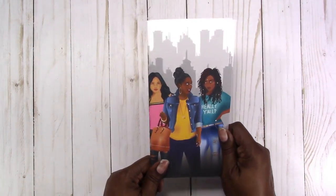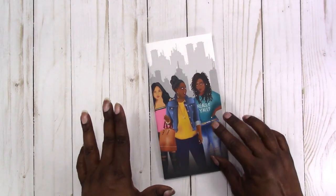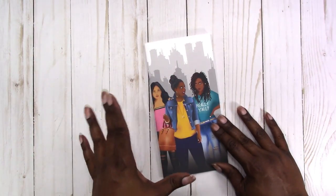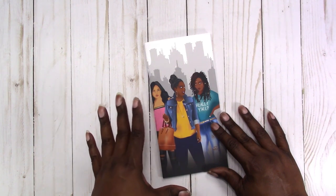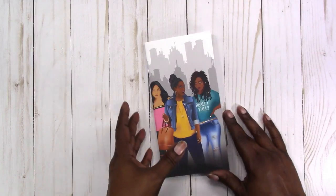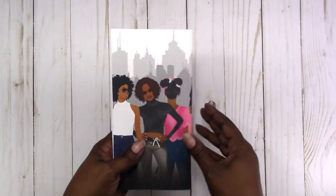I have these available in the shop now and I have a limited supply. Remember that these are handmade — they are not made with a machine. I make each and every one by hand, so there may be some slight imperfections, but I try my best to make them as perfect as possible.